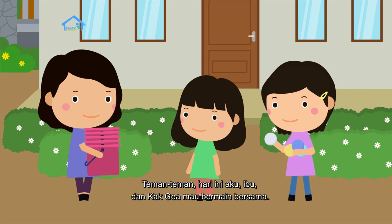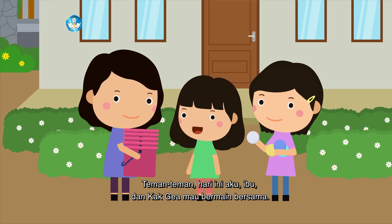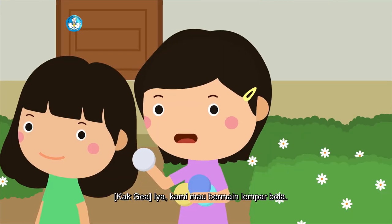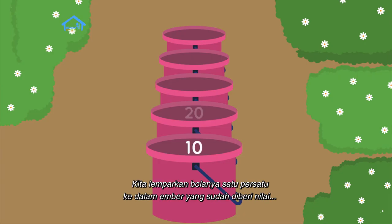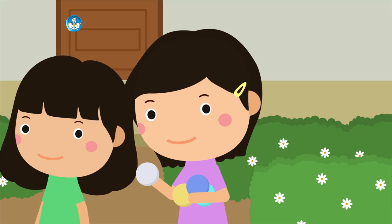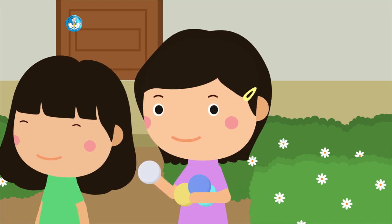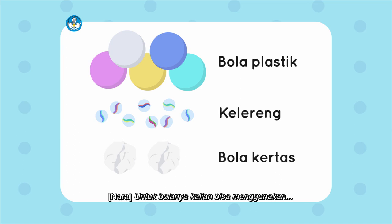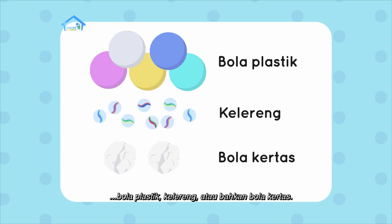Teman-teman, hari ini aku, ibu, dan Kak Geya mau bermain bersama. Kami mau bermain lempar bola. Cara bermainnya mudah: kita lemparkan bolanya satu persatu ke dalam ember yang sudah diberi nilai. Semakin jauh embernya, maka nilainya semakin besar. Nanti kalian juga bisa memainkan permainan ini di rumah masing-masing. Untuk bolanya, kalian bisa menggunakan bola plastik, kelereng, atau bahkan bola kertas.